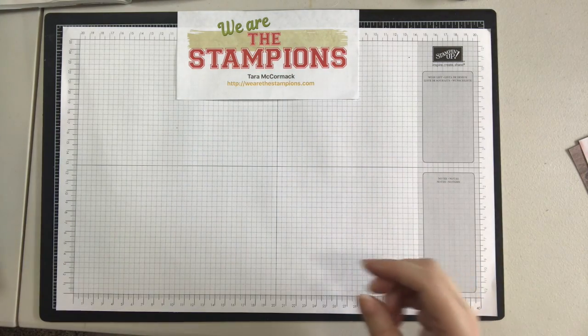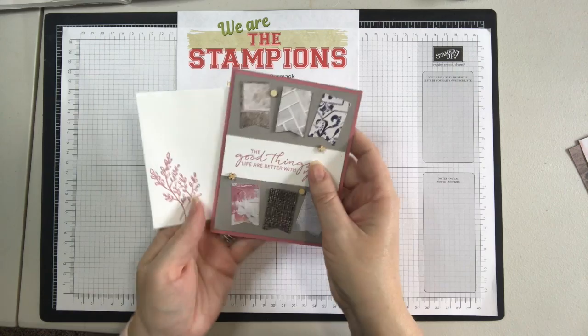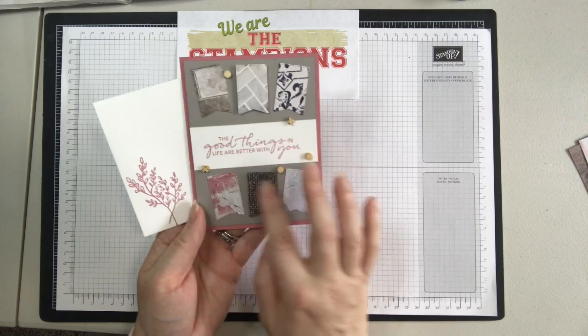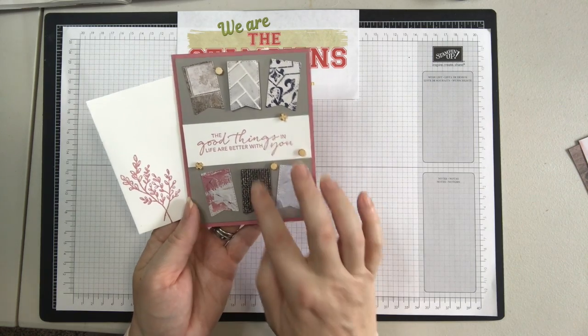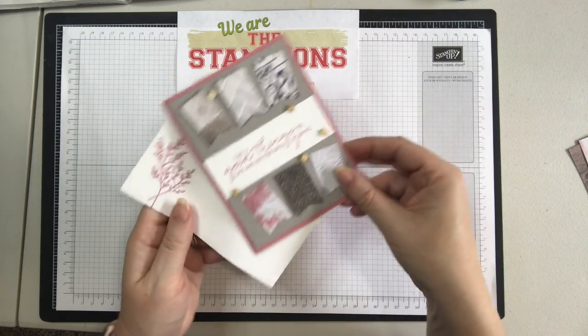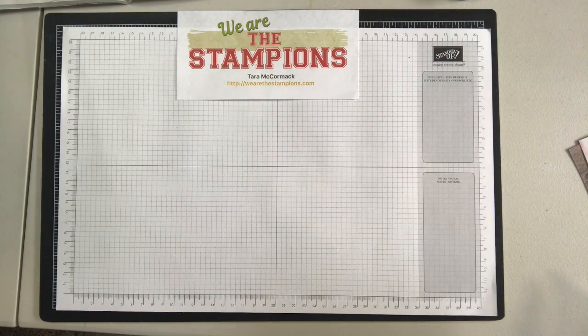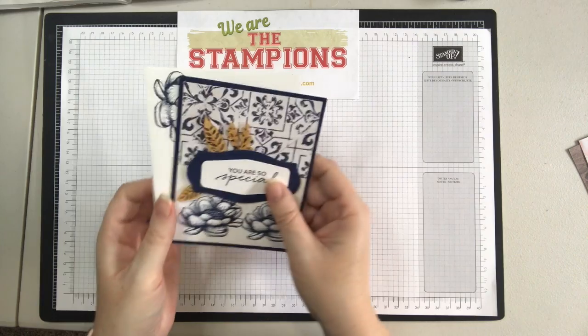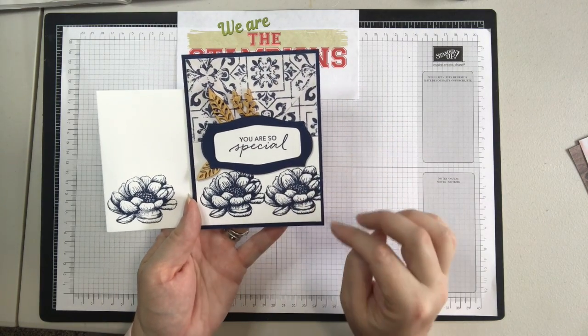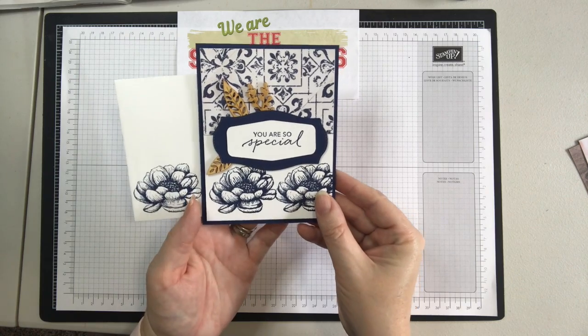And then this sample features those elements I was talking about — just popping them on and adding a little detail. These are all label dies that I just cut out, and I popped this up with Stampin' Dimensionals. This one also has those elements, and this is Night of Navy. So fun to play with.